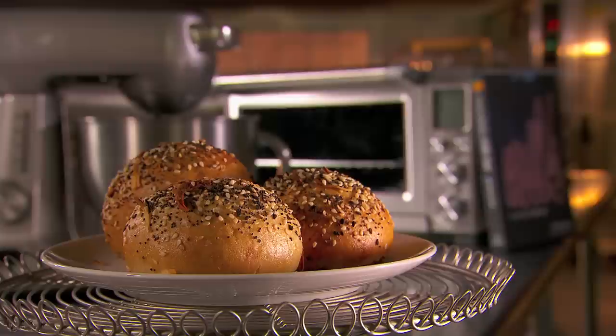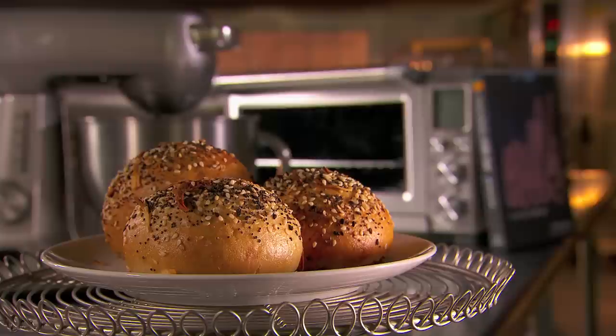Now that they're cooled — here we go. It's the Momofuku Milk Bar Bagel Bomb with the Bacon Scallion Cream Cheese Center. Perfect. You're ready to eat it.